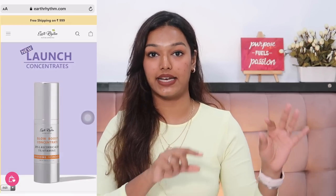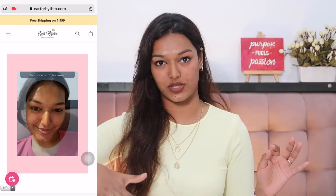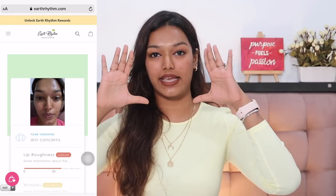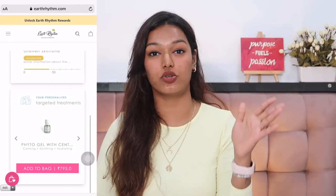Let me tell you what I think about each product — my hits, my misses, my experience. I have oily to combination skin, inching a little more towards combination these days, so if you're from that skin family you'll relate. Even if you can't figure out which product you need, Earth Rhythm has a fantastic new feature: a face analysis tool on their website. You take a close-up selfie, it analyzes your skin type and concerns, and tells you which products to use — I've never seen a website do that.